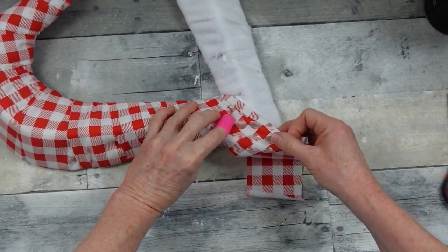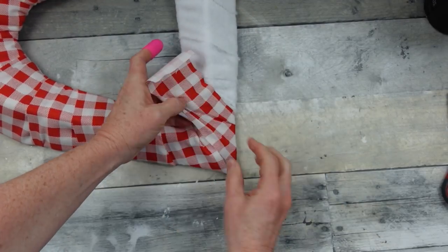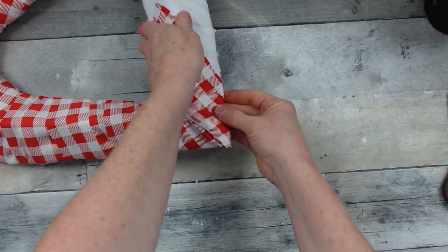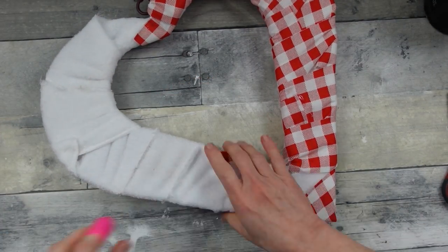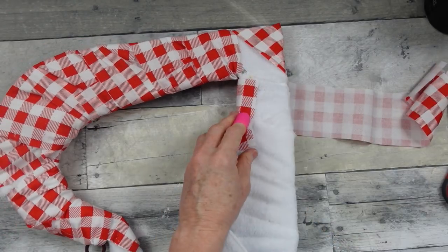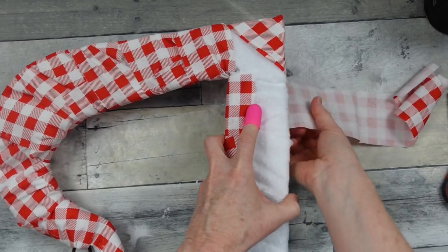I want this to look almost pillowy, so you can make some little darts where you need to to make this lay down because it doesn't stretch — you're going to have to fold it over, putting all that on the back. We're going to do the same process down here at the point of this heart. Going to wrap around the back and then pull it around the front just like that. Add some glue and press it down, wrap what you have left around the back, glue it down, and then start your next strip of fabric. You are going to have a little gap there on the bottom, which is not going to be a problem.